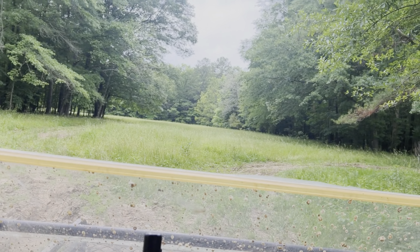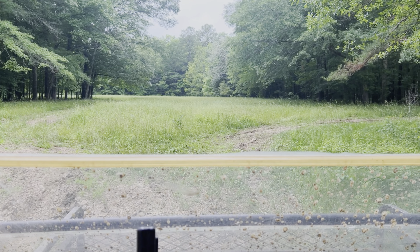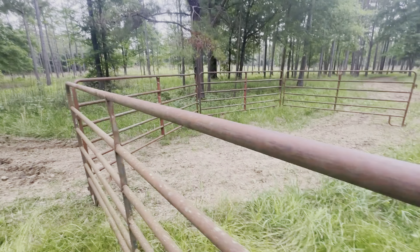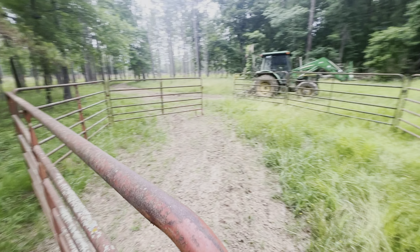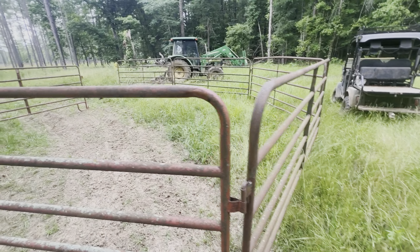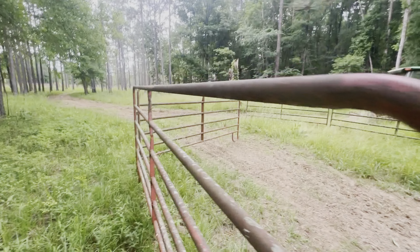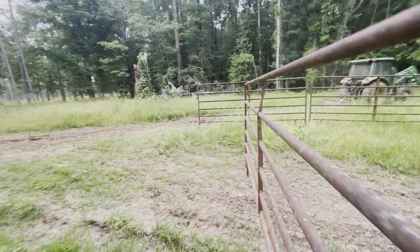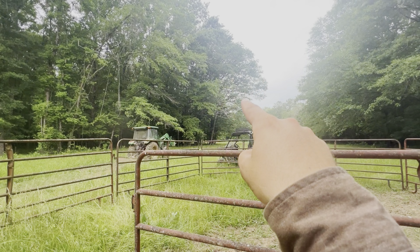This is the area where we're going to put this catch pen. The catch pen is up now. Boss man is blading the roads while we have the tractor over here — he's going to blade his way to a deer feeder that we have down there and then bring the deer feeder to put it in this pen.